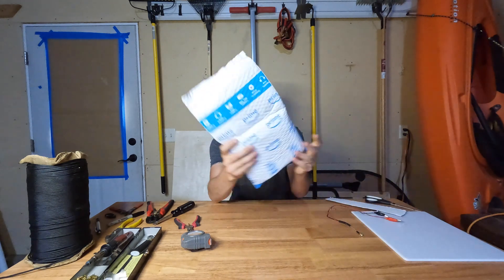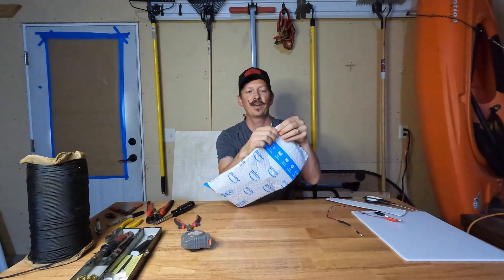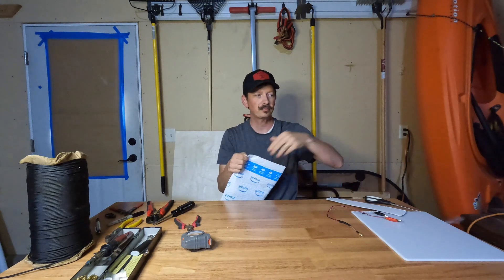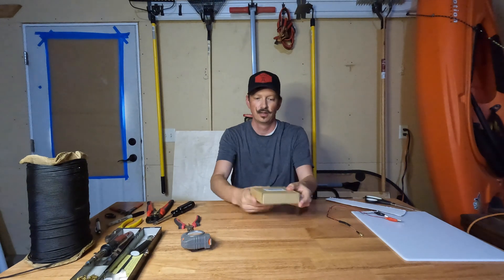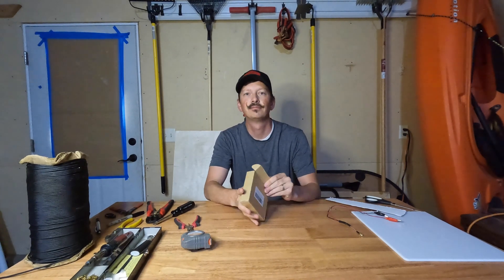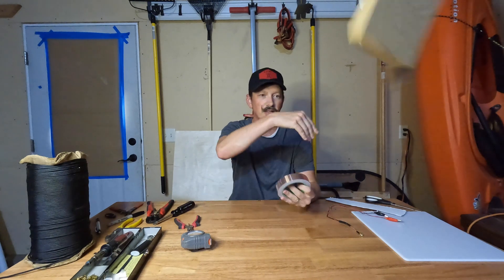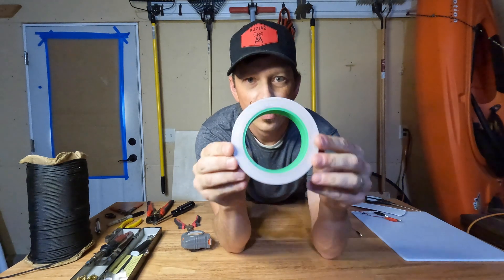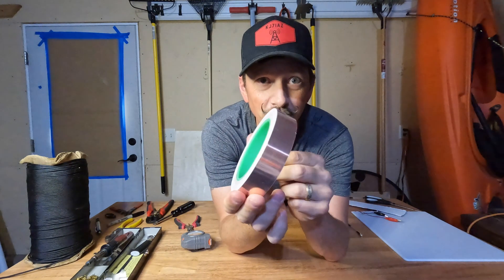We're not really going to pump any power through the real mustache, but inside of this package I do have something fun to play with. Inside the box is copper tape. This stuff is going to be real fun to play with.